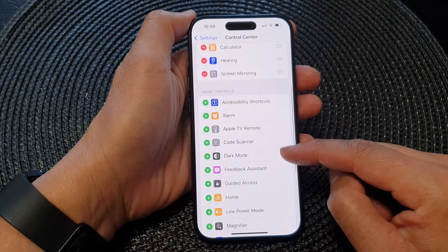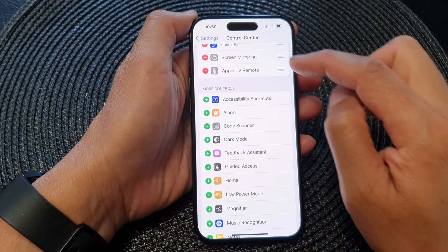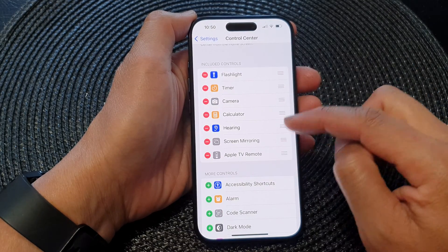Next, scroll down and then tap on the Apple TV remote. Tap on the Add button and that will get added to your control center.